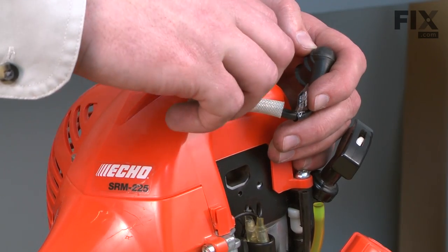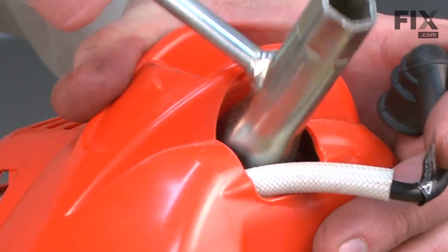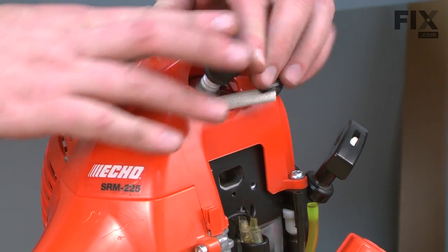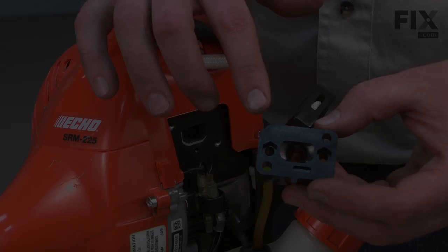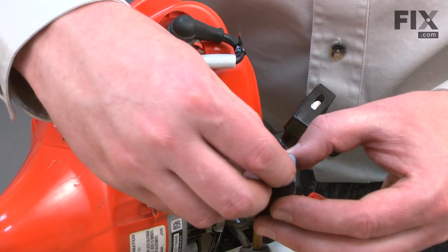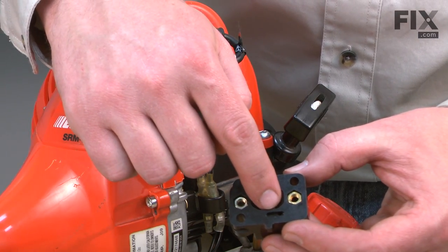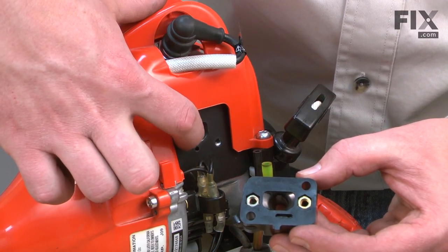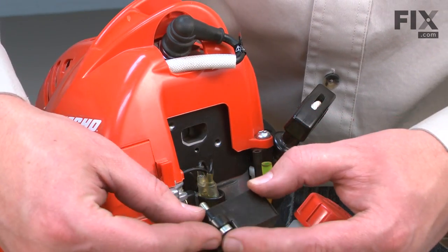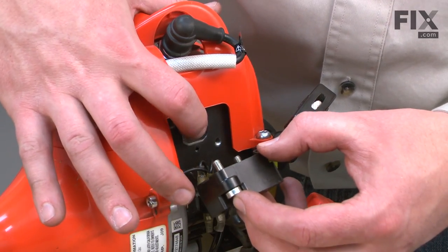Now reinstall the spark plug and the spark plug boot. Now install the carburetor insulator. These nuts go on the backside of the insulator — those are for the screws that secure the carburetor. You'll notice there's an opening at the bottom of the insulator and that needs to line up with the opening on the bottom of the intake port. I'll thread the screws through the insulator first so I can line them up with the holes in the insulator gasket.